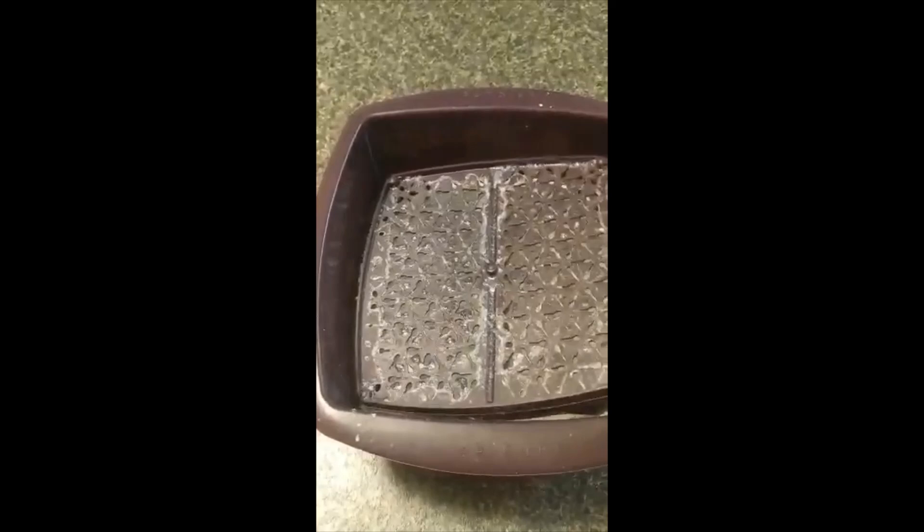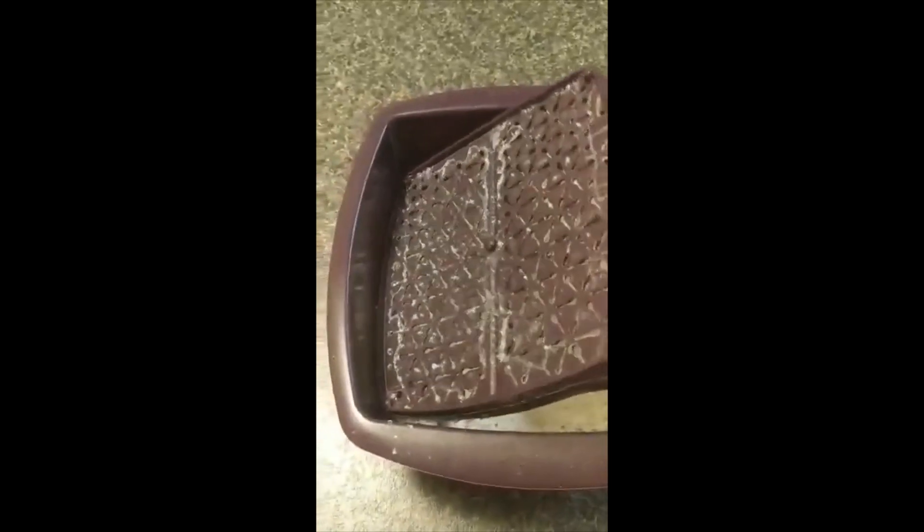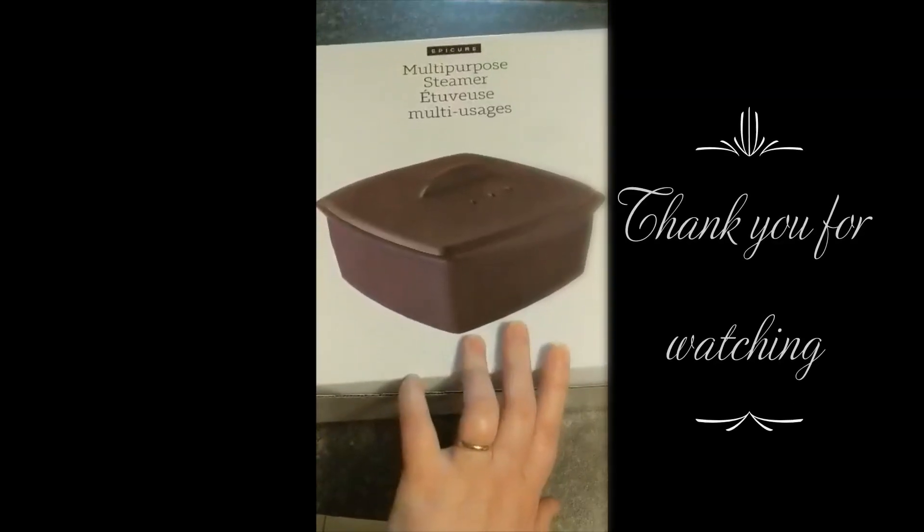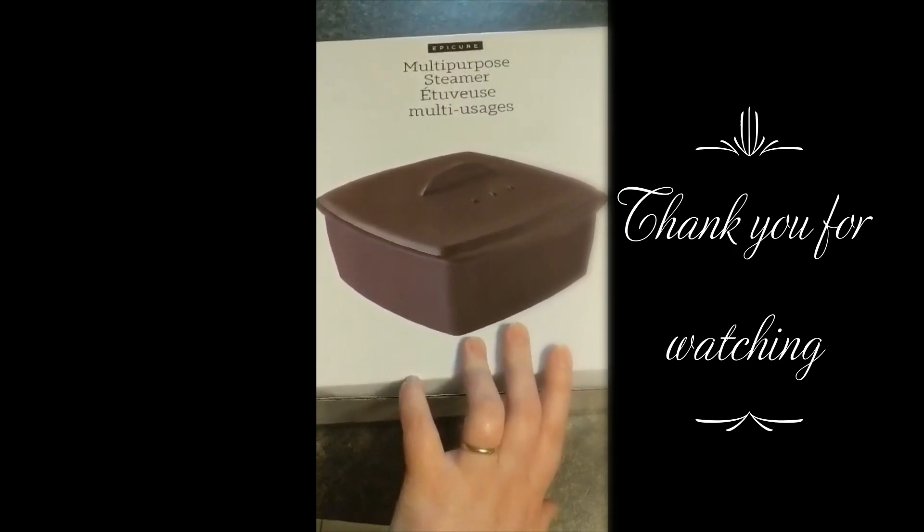My rice has been in the microwave for 15 minutes and I just took it out. I'm going to use a fork to get this tray up and clean it off a little bit. Just like that, in 15 minutes I have perfectly cooked rice to go with my dinner tonight.